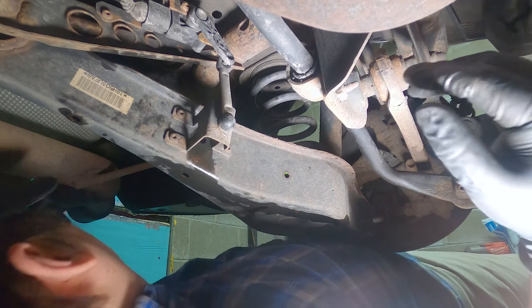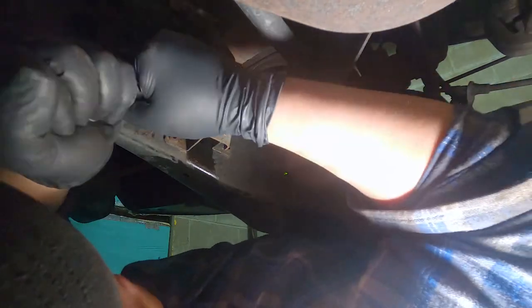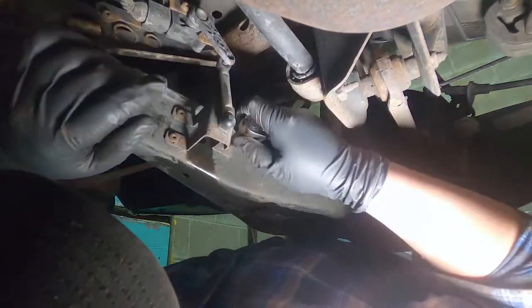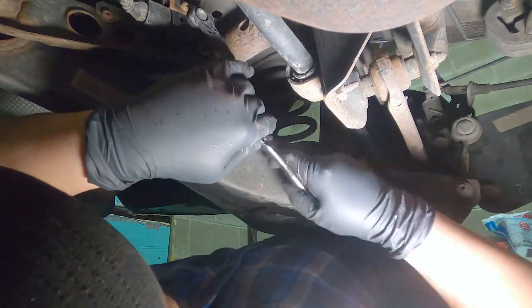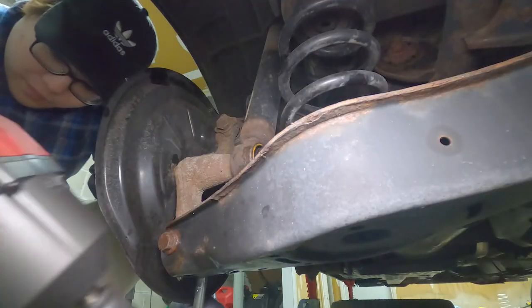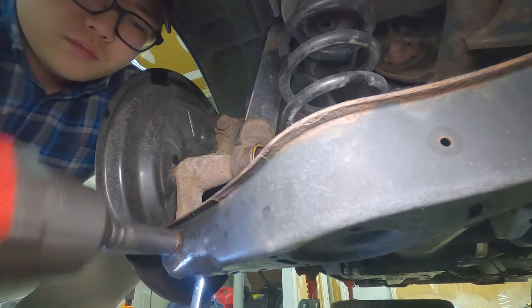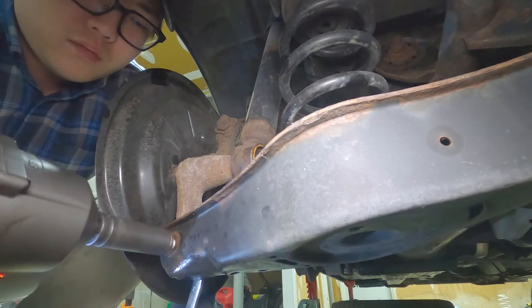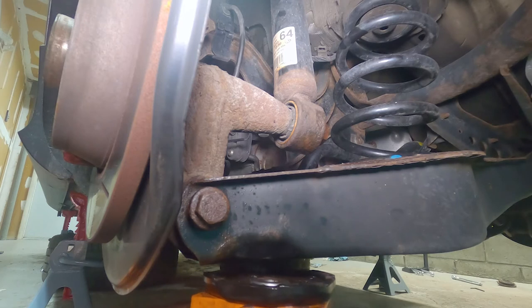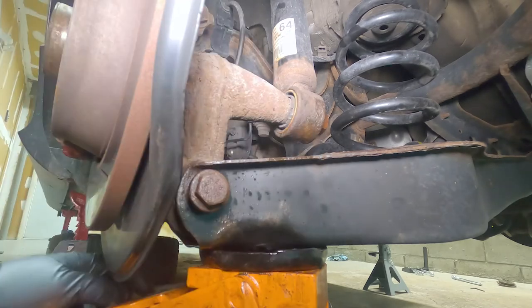Moving to the rear of the suspension, which is way easier than the fronts. The first thing we have to do is similar to the fronts — remove the headlight level sensor. We can then remove the lower control arm bolts with an 18 millimeter wrench and an 18 millimeter socket, or in this case an impact wrench. Before completely taking out the bolt, make sure you have a jack stand or some kind of support underneath the control arm, because once you take this bolt out, the spring will want to push the control arm down.